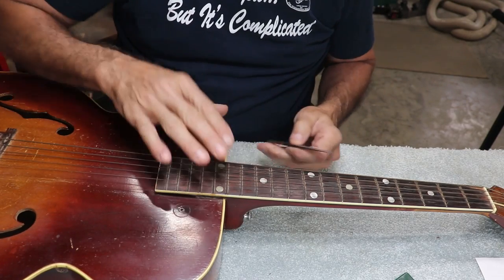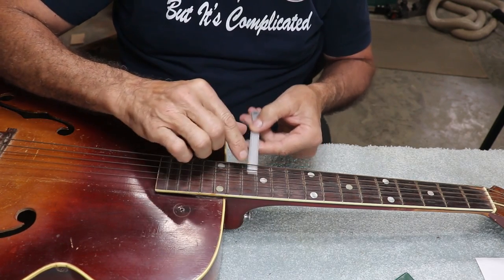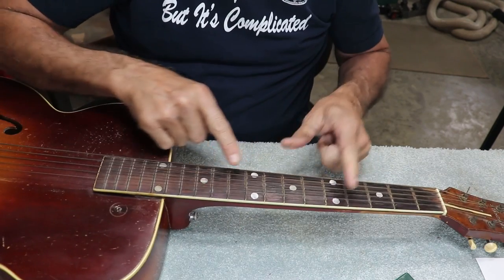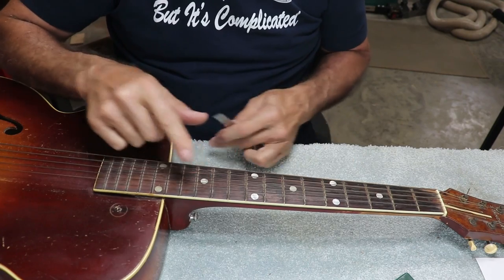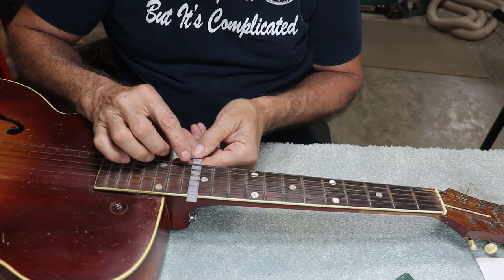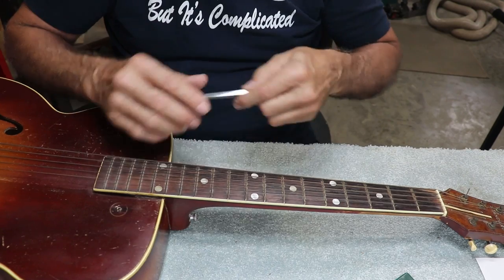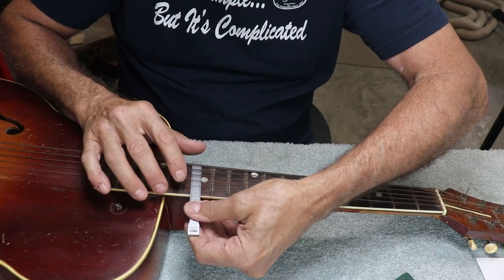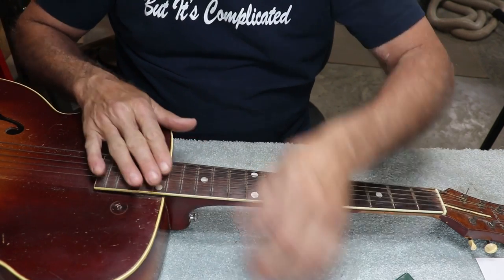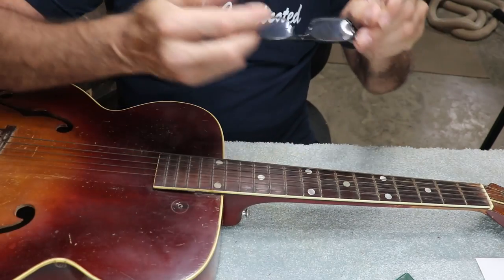We're about ready to tear into this old guitar. The first thing we're going to look at is the action — it's very high. At the 12th fret, it's worth noting that the 12th fret is a single dot, which is kind of unusual. The action is about 145 thousandths on the large E string, and on the B string it's about the same — just real high.